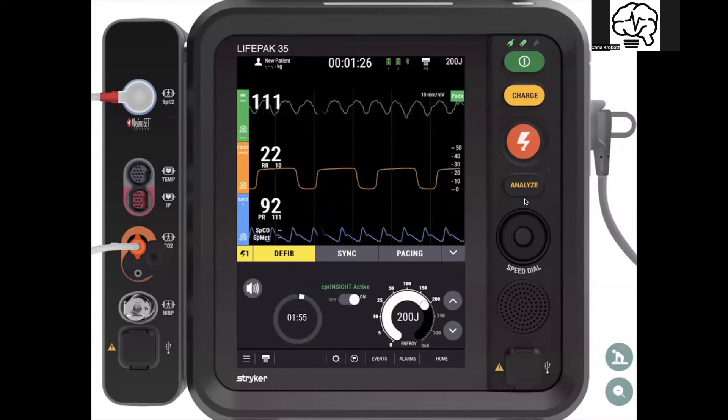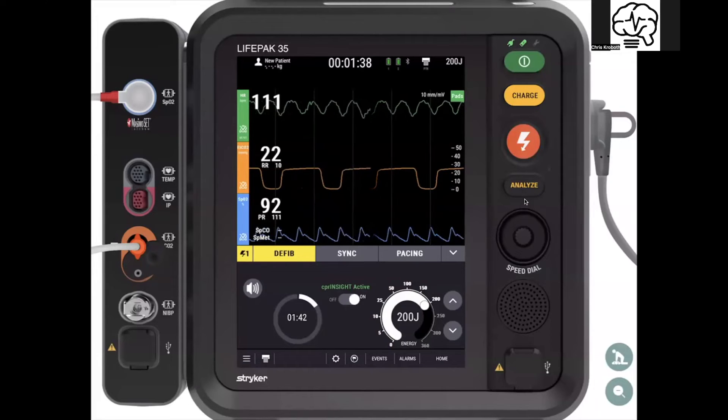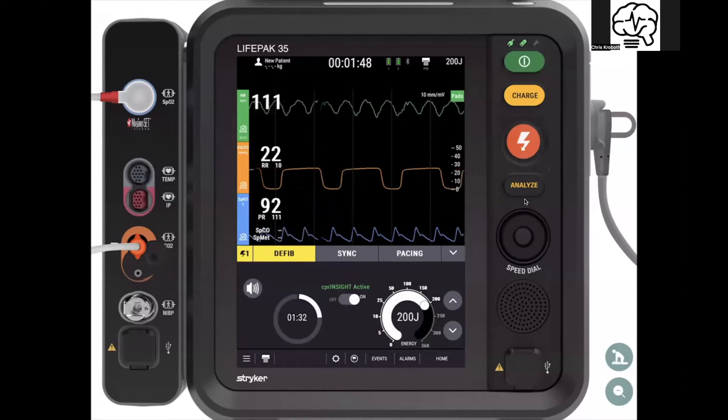You have the two-minute timer and the metronome — all of that lives right here on the dashboard. It's a much cleaner interface. Everything in terms of managing the electrical therapy within that two-minute cycle lives right here.